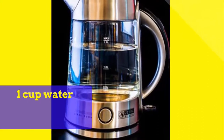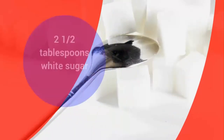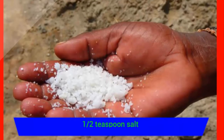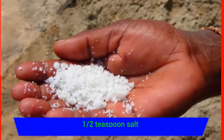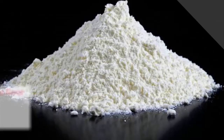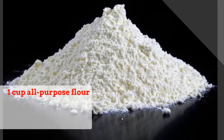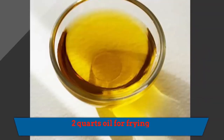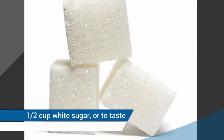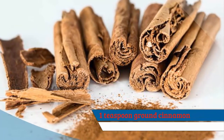Ingredients: 1 cup water, 2½ tablespoons white sugar, ½ teaspoon salt, 2 tablespoons vegetable oil, 1 cup all-purpose flour, 2 quarts oil for frying, ½ cup white sugar or to taste, 1 teaspoon ground cinnamon.